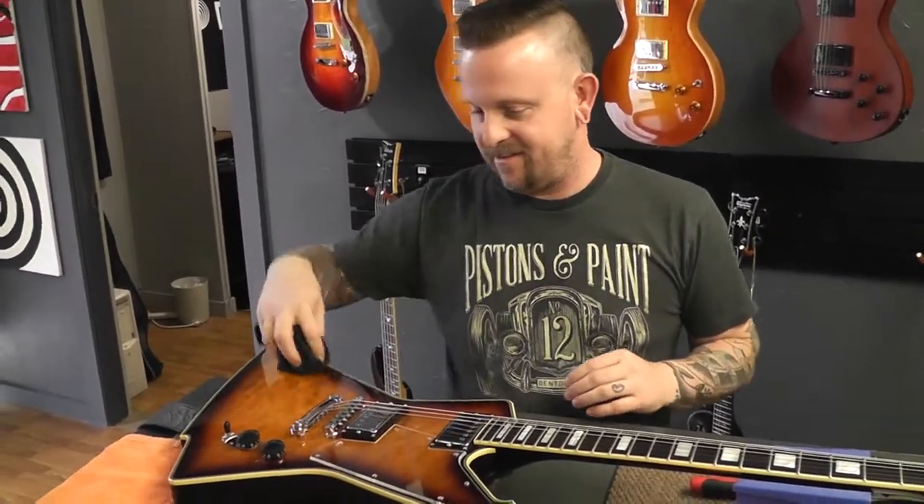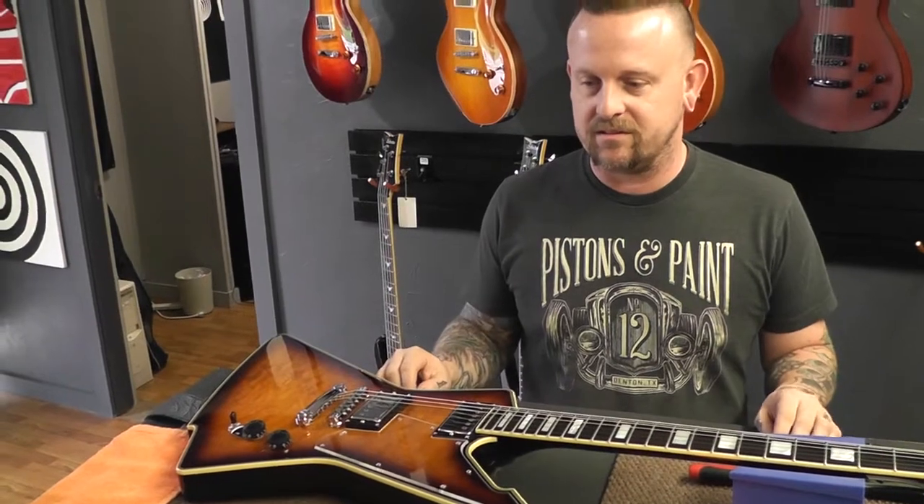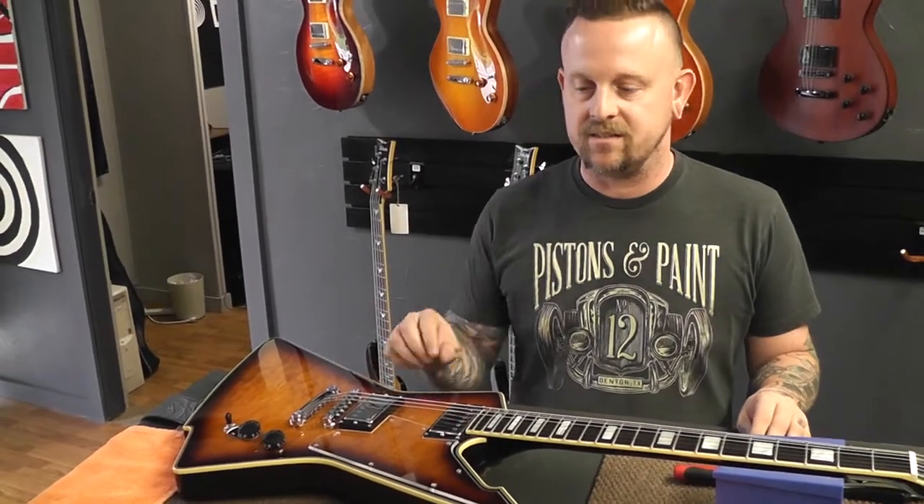Have you ever seen a guitar with a clear pickguard? Acoustics have the little peel-and-stick kind of clear things. That was one of the things I ran into looking for pickguard material — nobody sells clear pickguard material. You just have to go and get cast acrylic. You can't go to Stew-Mac or luthier supply merchants and get clear pickguard material. They just don't sell it — unless it's the thin peel-and-stick stuff for acoustics.